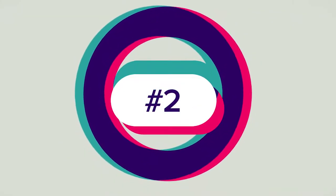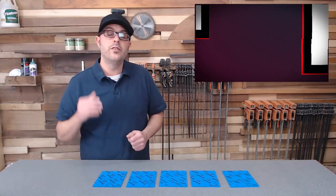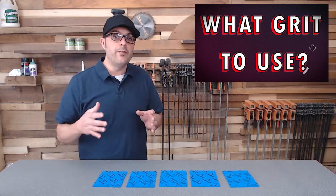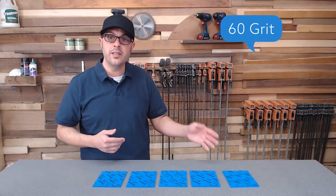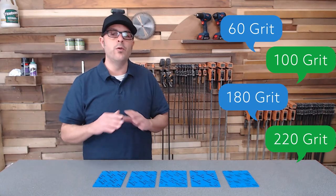Tip number two: what grit should I start out with? That is a really popular question, and it all depends on your project. Say you have a furniture piece you're repairing or refinishing, and it's got a lot of heavy scratches in it — the 60 grit sanding sponge would be a great starting point. Then work from there, not skipping too many grits, going from 60 to 100 to 180 to 220.